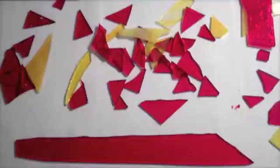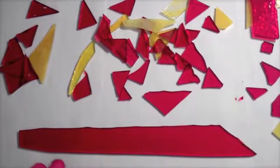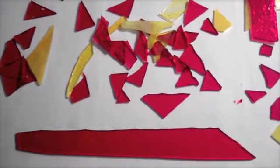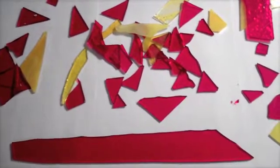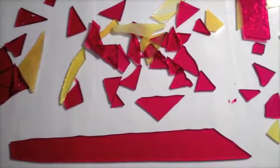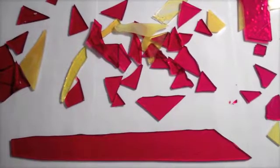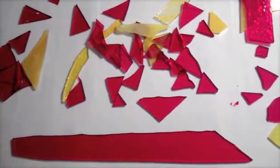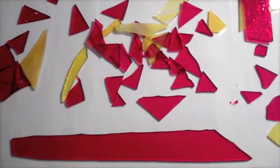The glass pieces shown here all have a 96 coefficient of expansion. This means that each piece will cool at the same rate so the glass will not fracture. Glass is primarily made of melted sand. In order to get colored glass like what is shown, certain metals must be mixed in and melted with the sand. For example, the red glass is made by adding gold chloride and the yellow is made by adding cadmium sulfide.